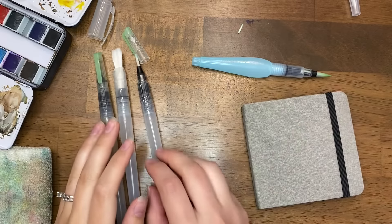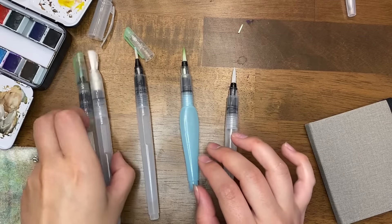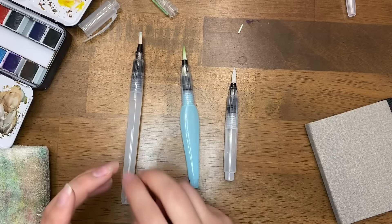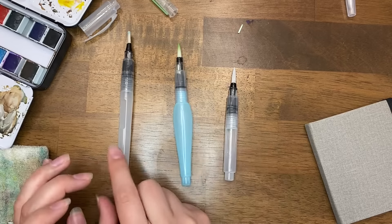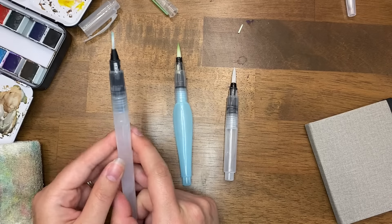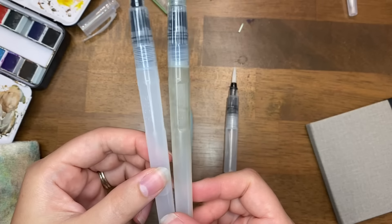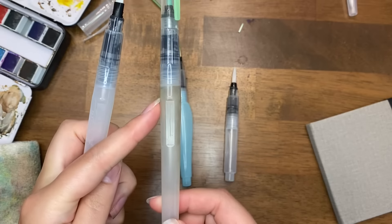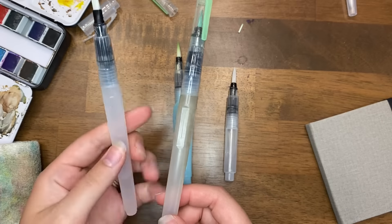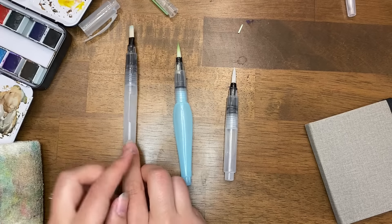I've got a few things here ready for us to look at. First let's go through the brushes because that's what you're here for — I have three different brands. You can get them all on Amazon, that's where I found most of them. This one is the Upins brand; it's the first brand I ever got and I still really love them. This one you can tell I've used a lot because it's really gross, and I'm very sure there's mold growing in it. I left it gross so you can see the difference if we don't let it air out and dry every once in a while.